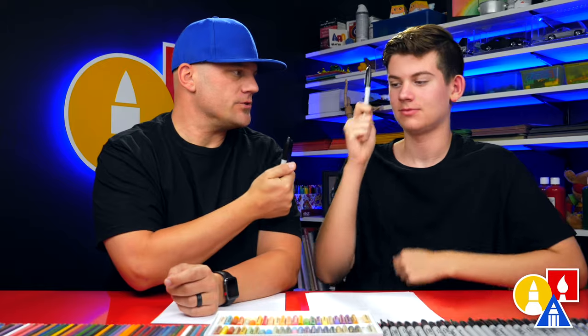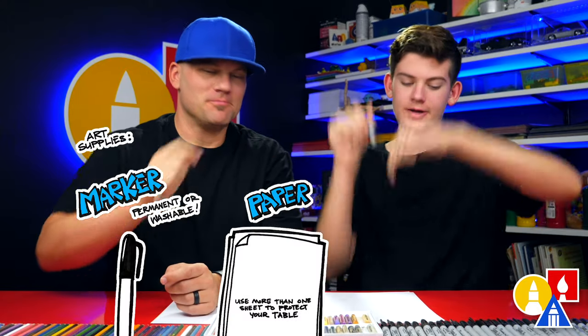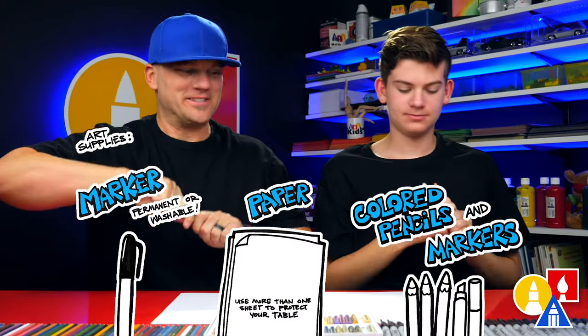Hey friends, today we're going to be drawing a Root Beer Float. We hope you're going to follow along with us. You need something to draw with — we like using markers — and some paper and something to color with. Let's start.